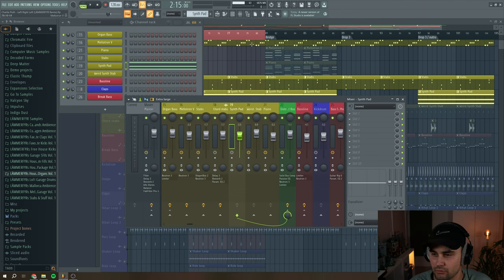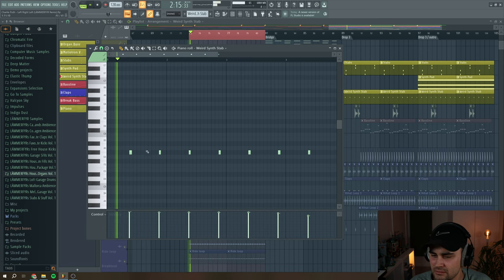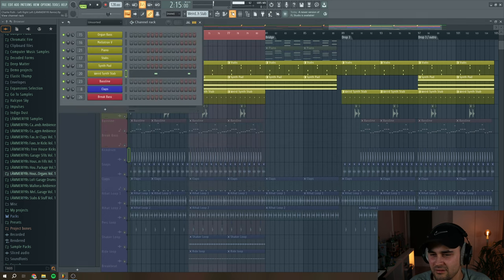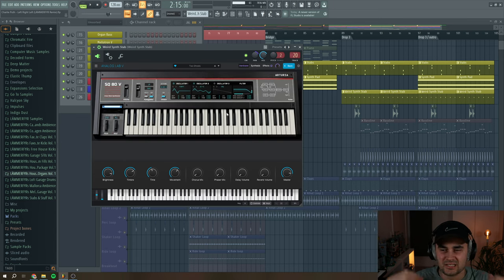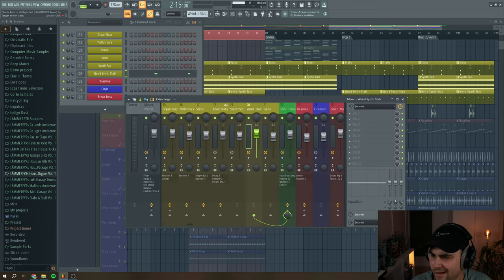Then I have this 'Weird Synth Stab' — it almost sounds like vocal stabs to me. It's from Analog Lab 5, from the SQ80 synthesizer, and it modulates the sound in a really weird way — I really liked it. I just play it on my MIDI keyboard and come up with a simple pattern just on the G sharp, panning it to the right a little bit. I haven't added anything to the mixer channel because when the sound is nice I don't want to do something more. This is also routed to the instrument bus.